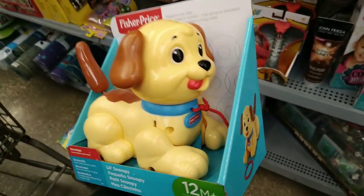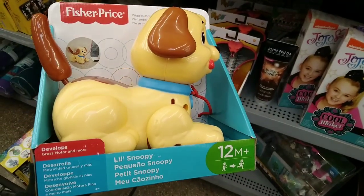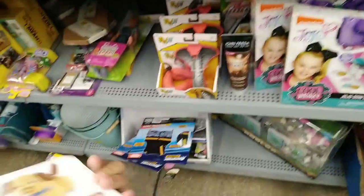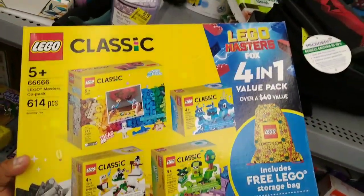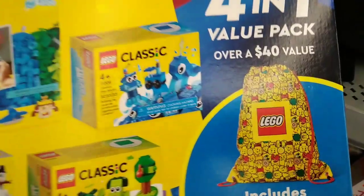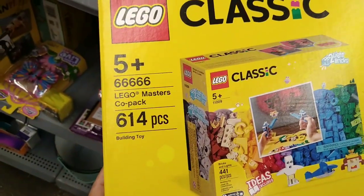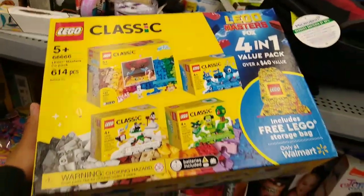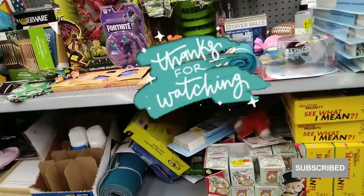I also found a Fisher-Price 12-month puppy toy ringing up for $4.33 — here's the barcode. Over here I found a LEGO Classic Four-in-One Value Pack for $25. It includes over 614 pieces plus a free LEGO storage bag. Look at that — LEGO Masters box art. That is a really good price. Here is the barcode.